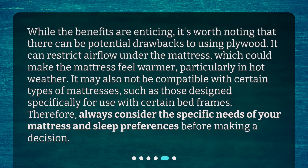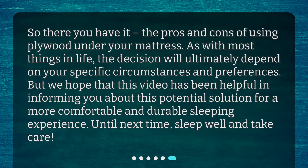Therefore, always consider the specific needs of your mattress and sleep preferences before making a decision. So there you have it — the pros and cons of using plywood under your mattress. As with most things in life, the decision will ultimately depend on your specific circumstances and preferences. We hope this video has been helpful in informing you about this potential solution for a more comfortable and durable sleeping experience. Until next time, sleep well and take care.